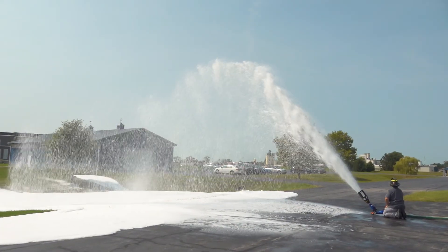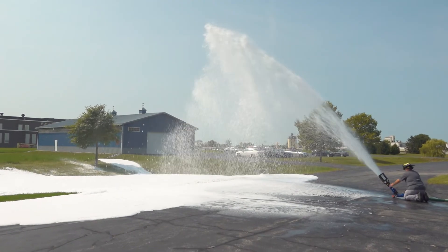The nozzle of choice can be fixed, selectable, or even an automatic fog nozzle, but it is imperative that the GPM rating of your chosen nozzle matches the flow rating of the eductor. If you choose an automatic nozzle, you don't have to worry about this because the nozzle will automatically adjust to the flow rate.